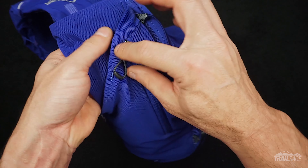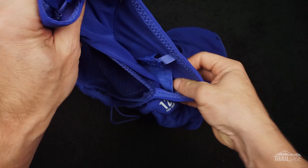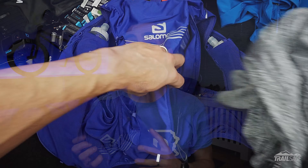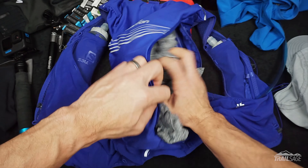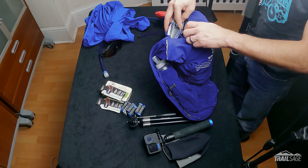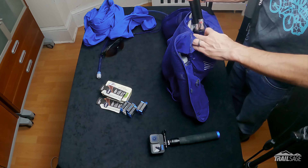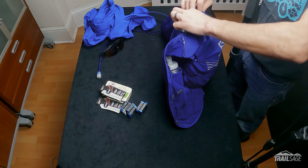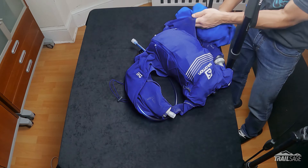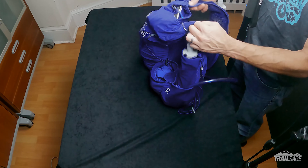Moving on to storage, I think I counted 15 pockets on this vest which is pretty amazing. There are zippered pockets, large pockets, small pockets — this thing had pockets within pockets. It's clear that these folks thought of everything and utilized every inch of this pack to maximize storage. And because of the stretchy nature of the fabric you can really cram a lot of stuff into it. I had no problem fitting my camera equipment, hydration, safety kit, and running gear into the vest and I still had room to spare.